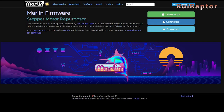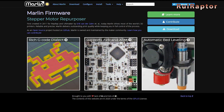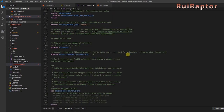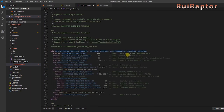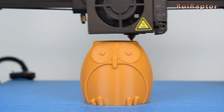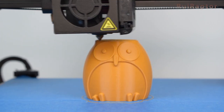Hi guys! The new Marlin 2.0 has been around for some time now, but many people still have some questions about how the new Marlin works in comparison with the older versions, and there have been some myths about this new version as well. So in this video, we will cover some of those myths. If you want to know more, stay tuned!